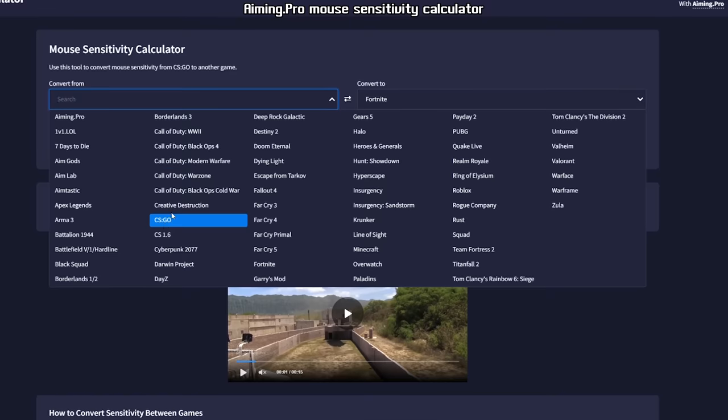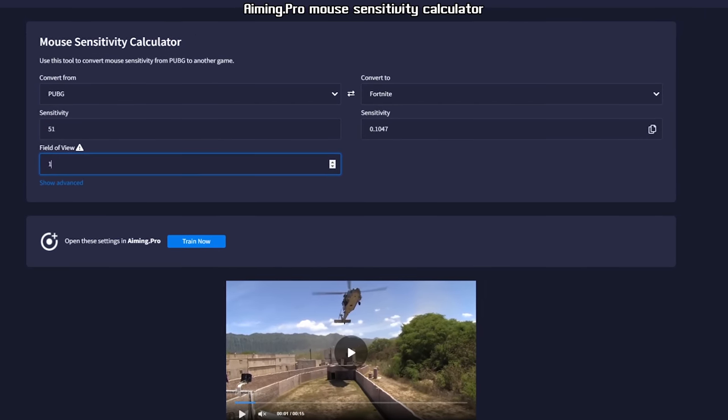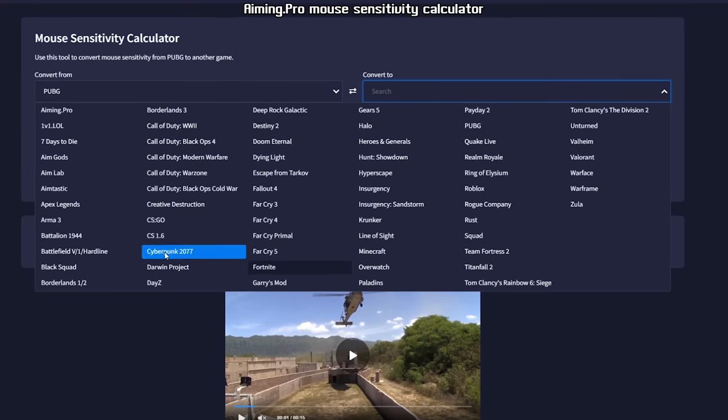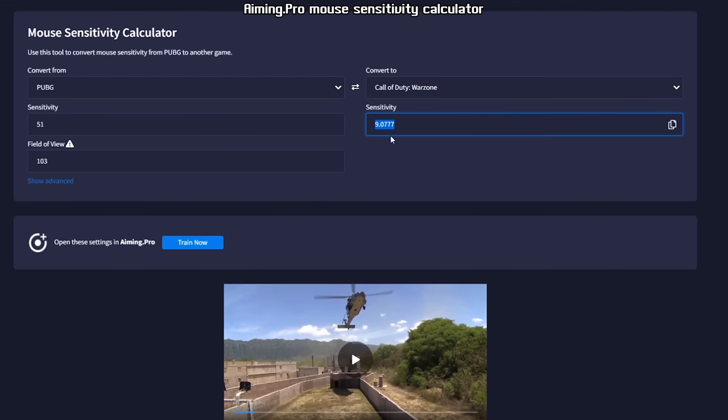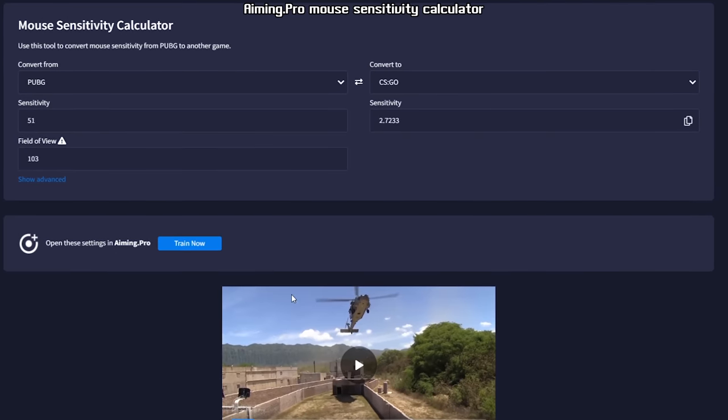Since finding those settings I haven't changed them, and I use them across all FPS games. For example, if I want to transfer my PUBG sensitivity to Warzone, I use a sensitivity calculator, which works perfectly. When I switch between games I always feel the same sensitivity, which is amazing. You can do this with CS:GO or any other game — just don't forget your DPI, resolution, and FOV settings for precise calculation. I found these settings almost three years ago and haven't changed them, as I now have over 5,000 hours with them.